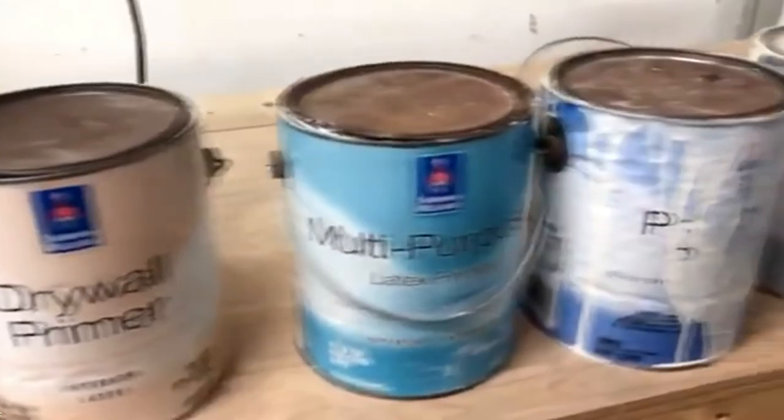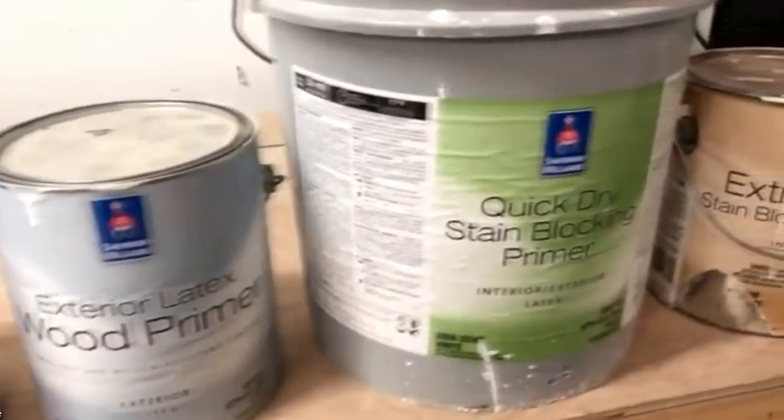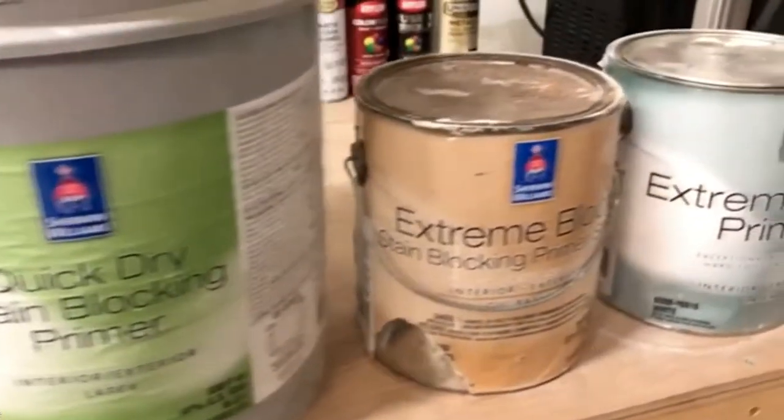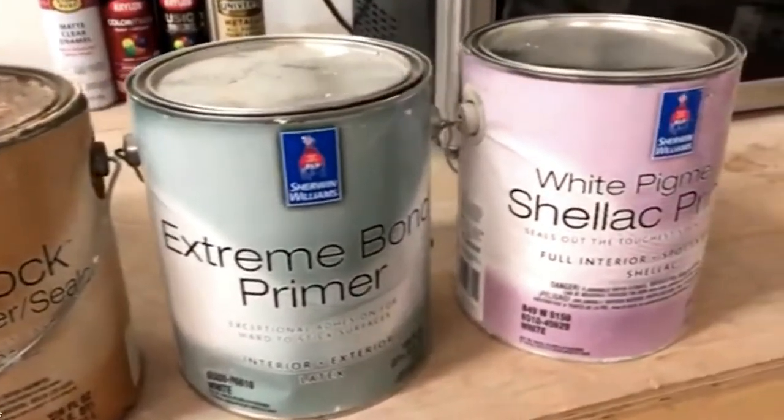A prep coat is actually the term used to describe all preparation coats. So primers, sealers and undercoats are all technically prep coats, and a prep coat is any coat of paint applied to your surface that prepares it for the application of the top coat. It's often overlooked but when painting new surfaces, the prep coat is actually the most important step of a painting project.